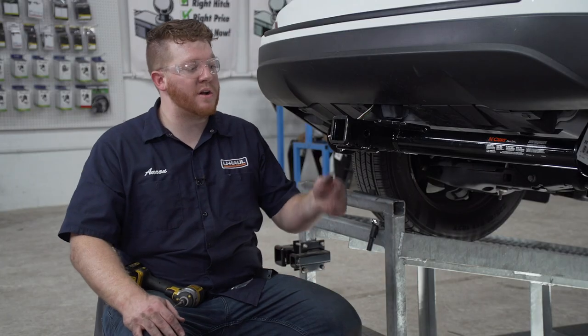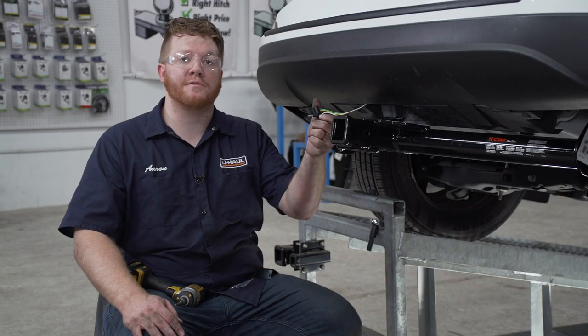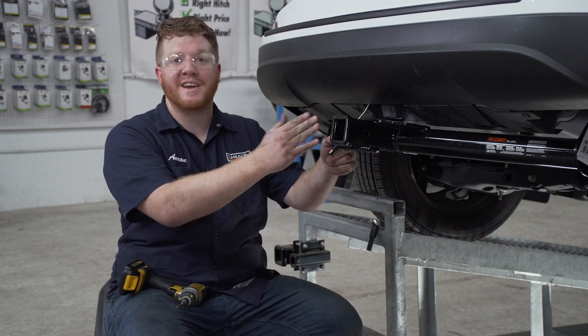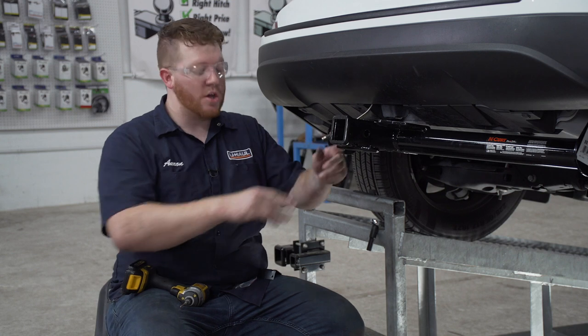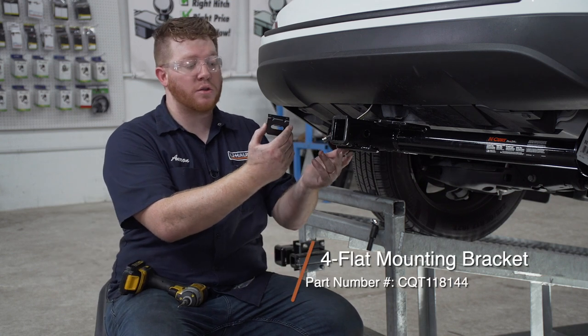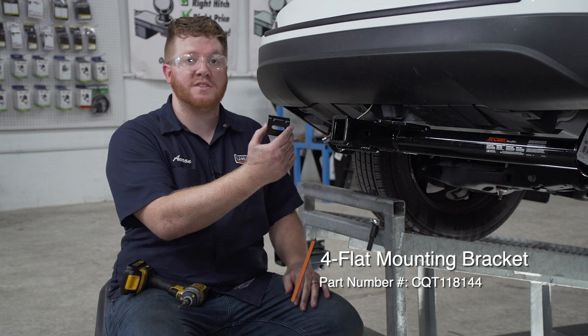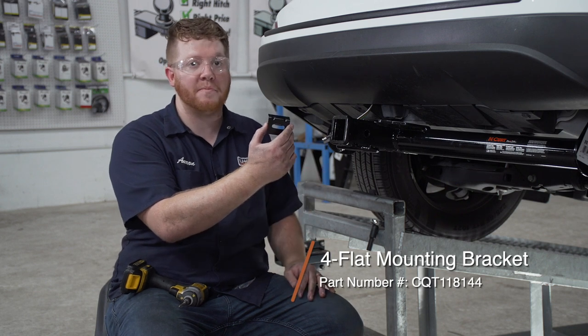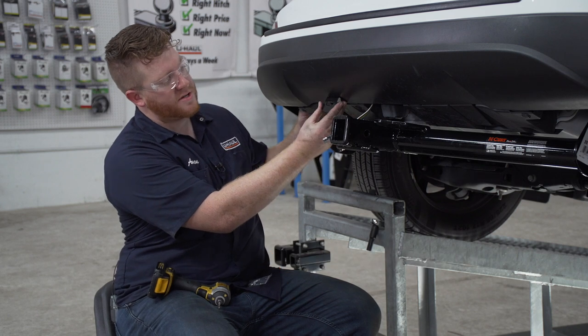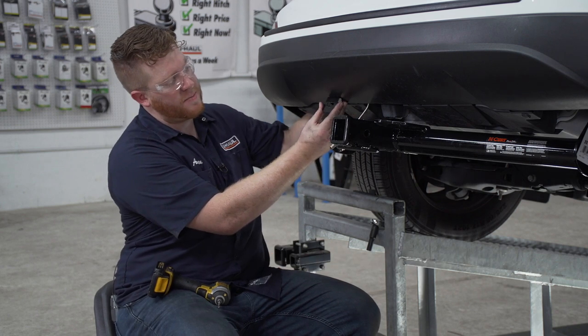With our wiring powered up, let's show you how to secure your four flat harness. A lot of people will leave it dangling next to the receiver, but that can be dangerous as it can drag and be damaged. So we're going to be using a four flat mounting bracket. This is not included with our kit, but you can pick it up at your closest U-Haul center or at U-Haul.com. We're going to line it up right here on the end of the bumper and make sure that there's nothing on the other side by reaching behind.